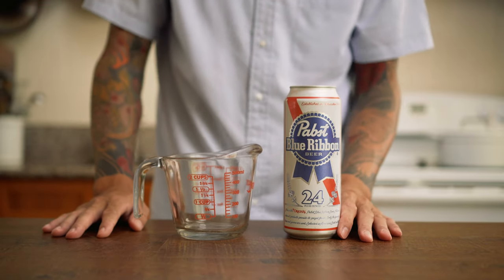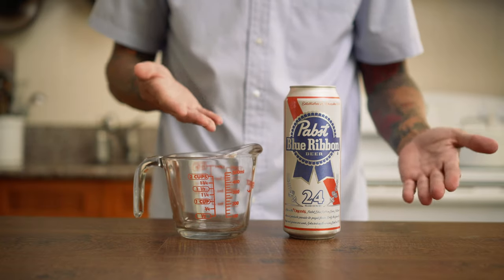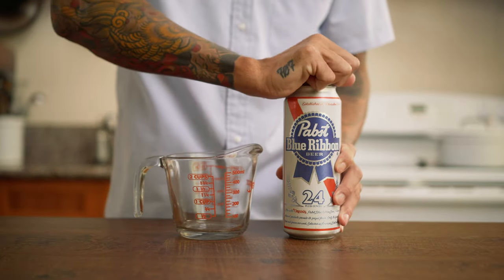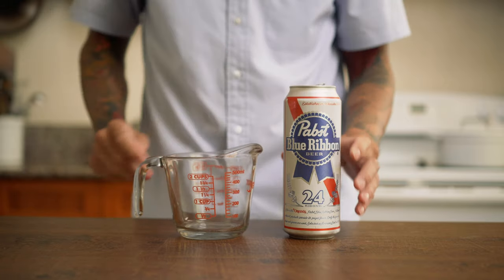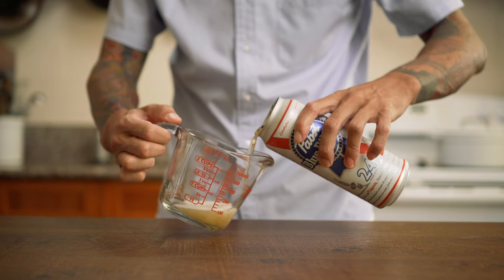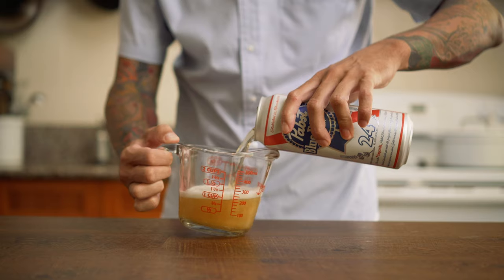I've tested IPAs, blondes, and other fancy beers and honestly a cheap can of whatever you want will do just fine. I'm going to measure out one cup but we will need more so don't drink all the beer.